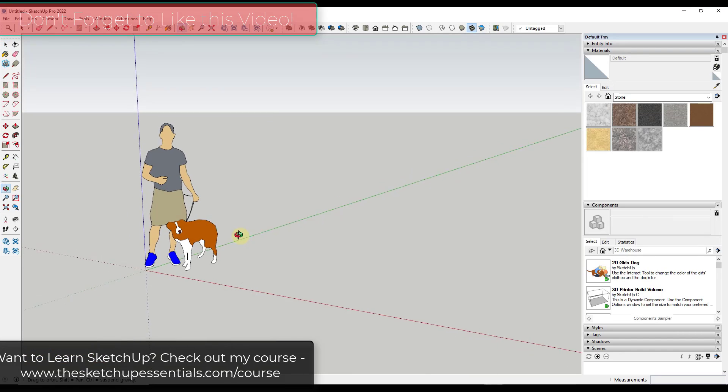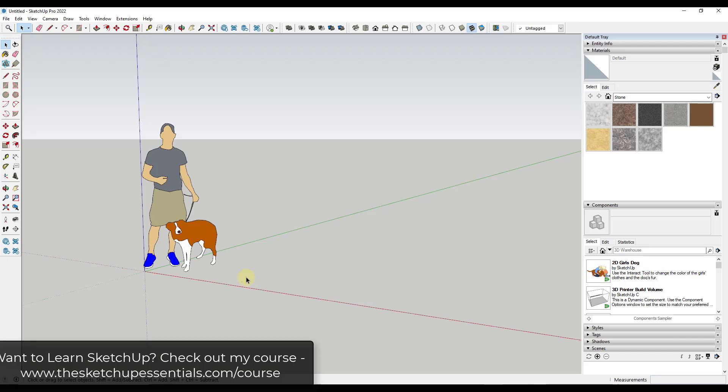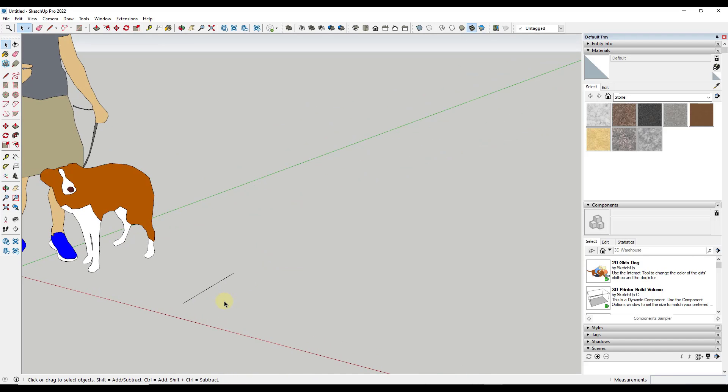We're going to start off assuming that we're going to build this all out of half inch plywood for simplicity's sake. We're also going to assume that what we're showing is actually half an inch, not 15/32nds. This is more a modeling tutorial. What we want to do is start by activating the line tool, which you can do by clicking on the pencil or by tapping the L key on your keyboard. Click to set your first point, then move your mouse in the direction of the green axis and type in a value of 18 and hit Enter — that'll draw an 18 inch line.